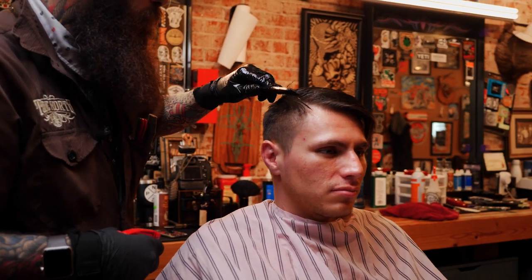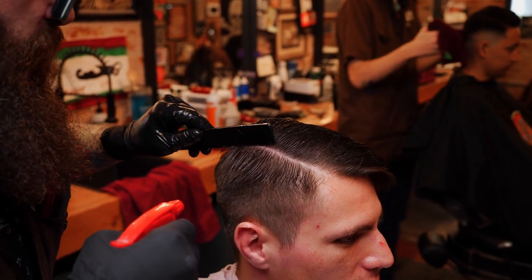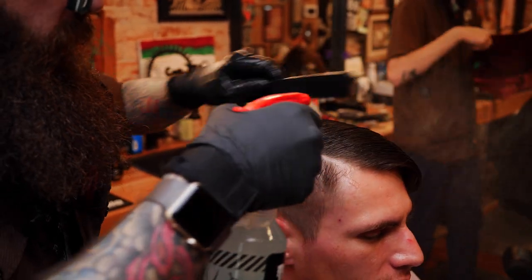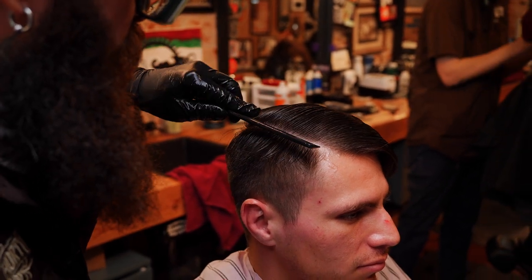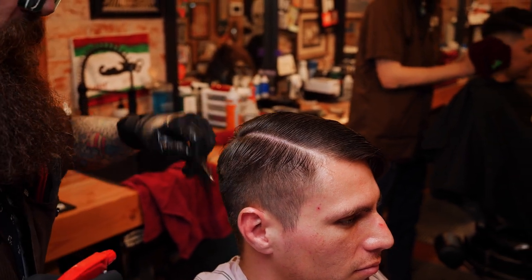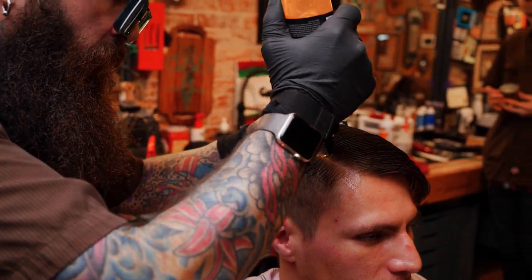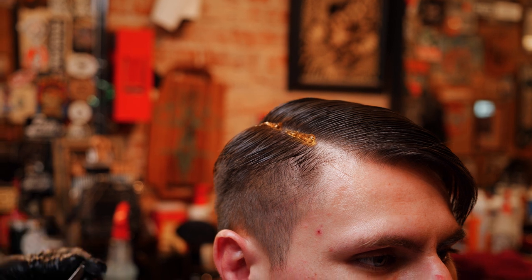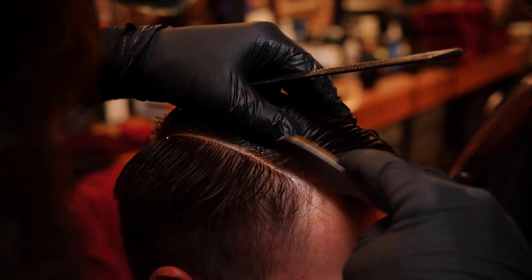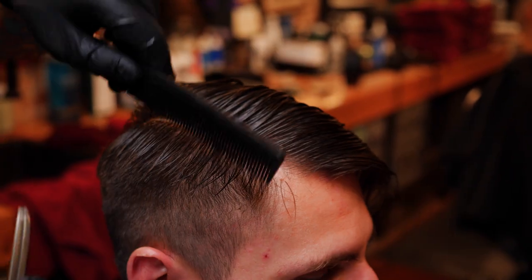This cowlick whorl area right here — I part right from that whorl over and try to just make a very clean part. I used to try to start the hard part with the trimmer but I don't like that because it tends to make it a little too wide. I like to do my hard parts where it's just enough that it's there, but if he wants to grow it out it won't look weird. I like to use gel for the hard part because I can see through it. I'm gonna put a green razor in there and grab my comb right where the part is and just wiggle the straight razor just enough to cut in the part.